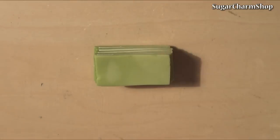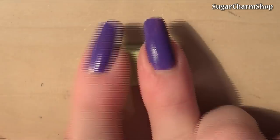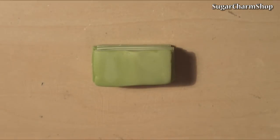Now reduce the size of the cane. When you're done, cut out thin slices. They don't have to be perfect at all — it looks better if you have a variety of shapes and sizes.